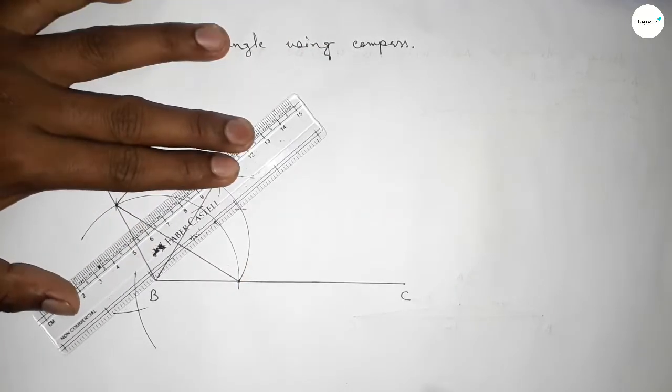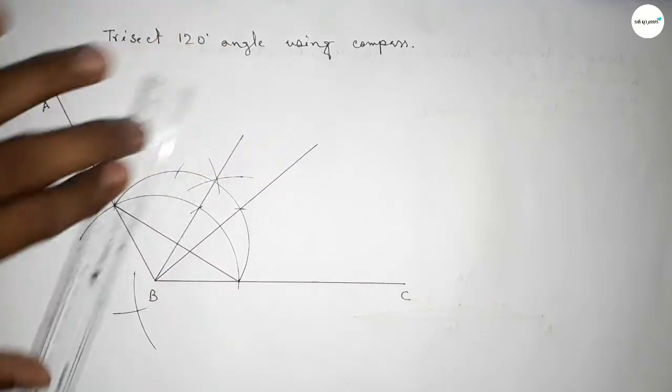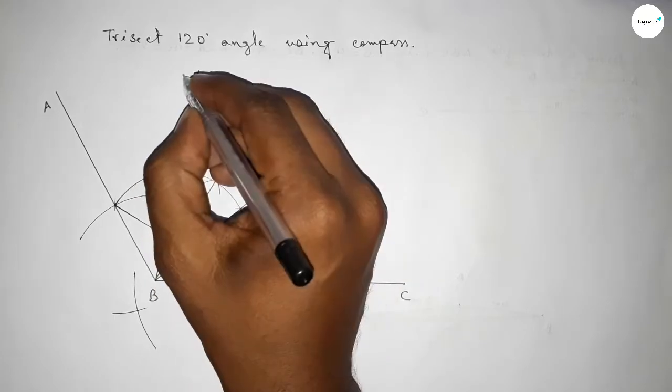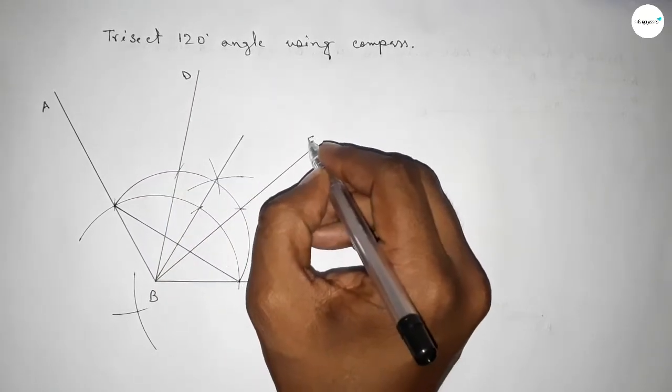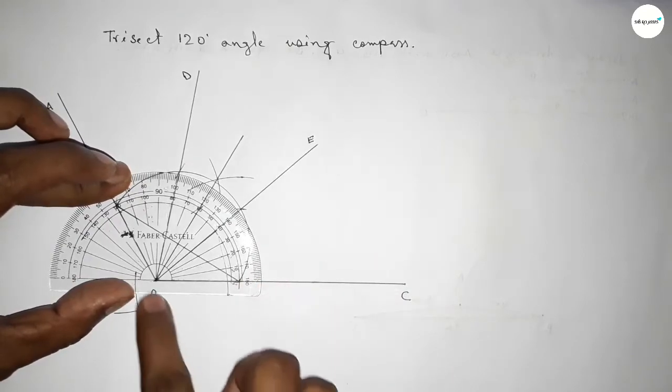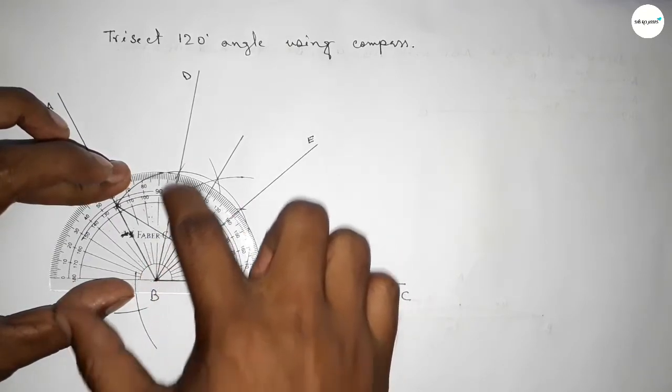Joining this line to trisect the angle. Taking point D here and point E here. Now checking the angle — this is 40 degrees and this is 80 degrees.